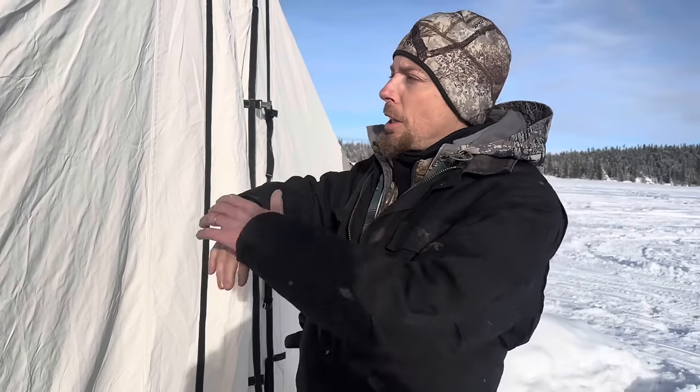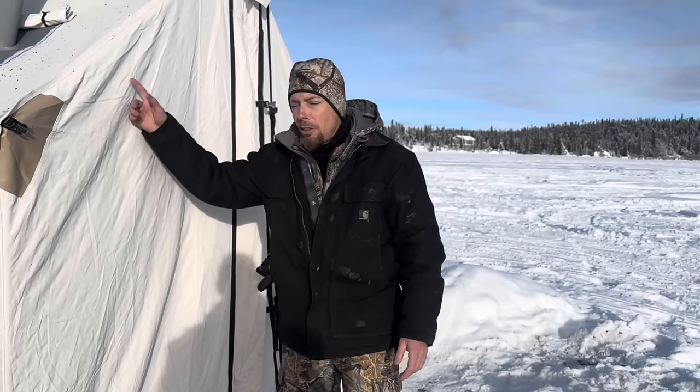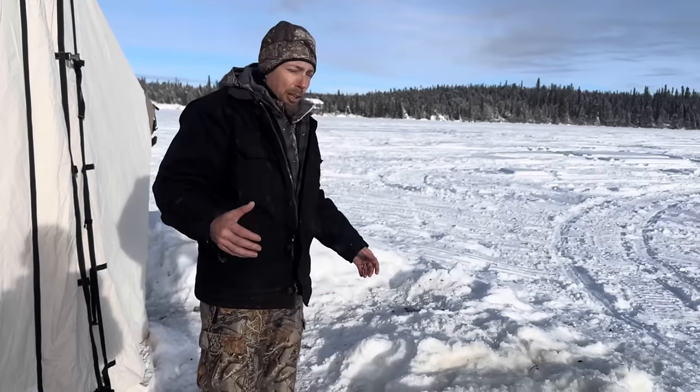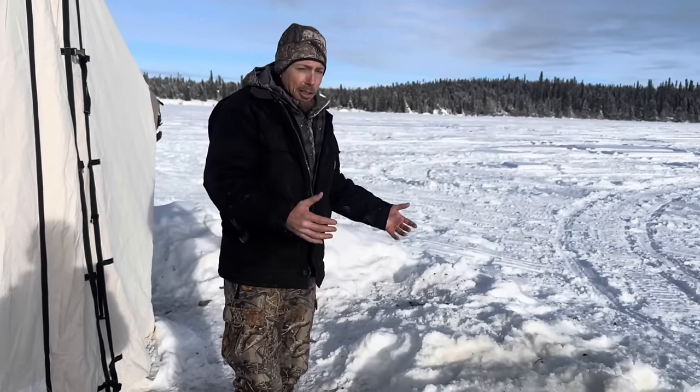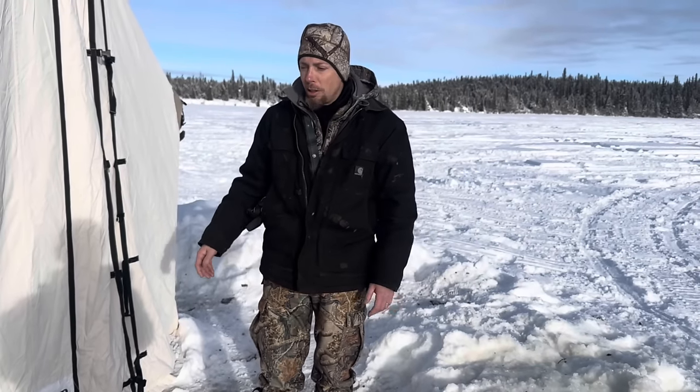One other thing: the whole tent comes with a fly if you want — so you can get another fly that goes over top of this if you don't want it to get wet. We actually got one and we might use it at some point if it rained, like in a rainy season. We got it where it extends out eight or ten feet. So now you have not only the tent but a covered area — if we go deer hunting on Prince William Sound, it rains a lot there. So now we can get all our gear in and get out of the rain, keep everything dry in there with the stove and sleep in there. That's kind of the thought with the fly.